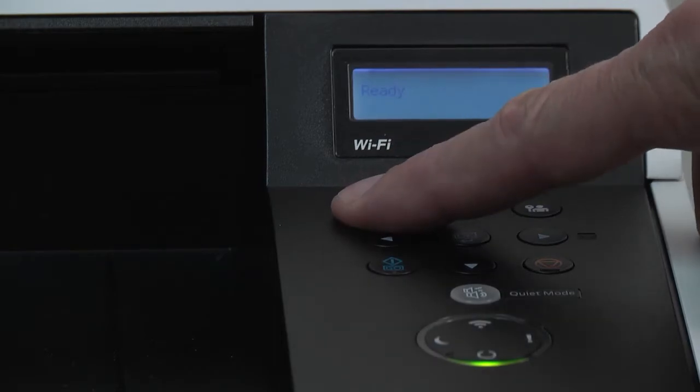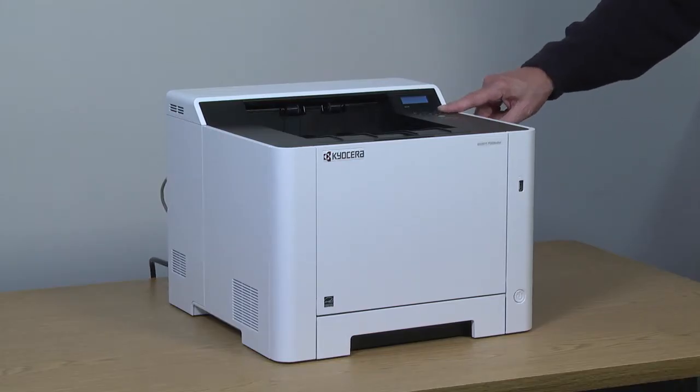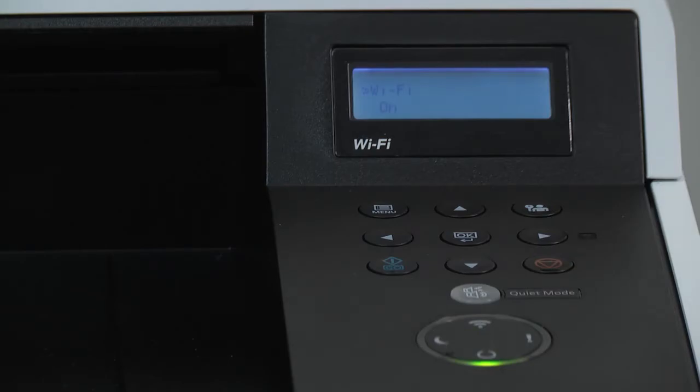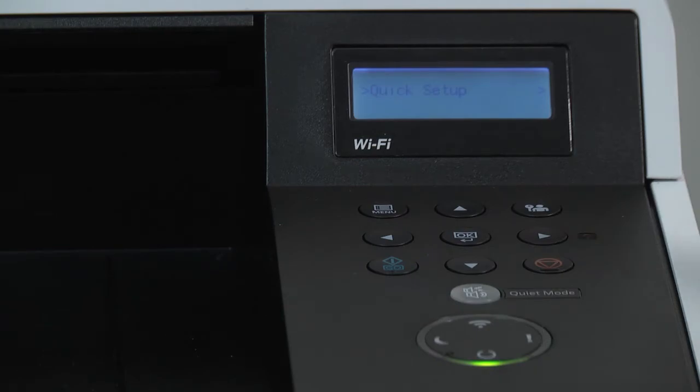Press the menu button. Scroll to Wi-Fi settings and press the right arrow. Press the down arrow to navigate to quick setup.